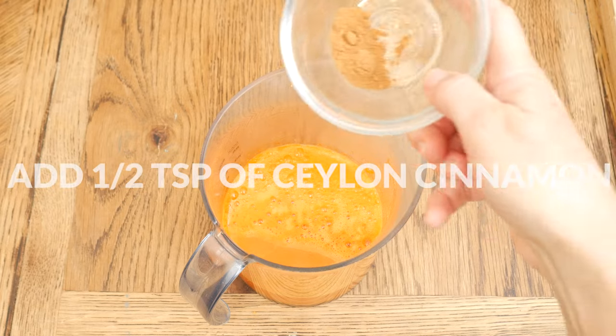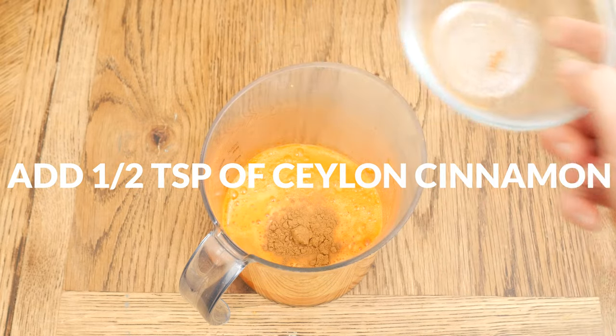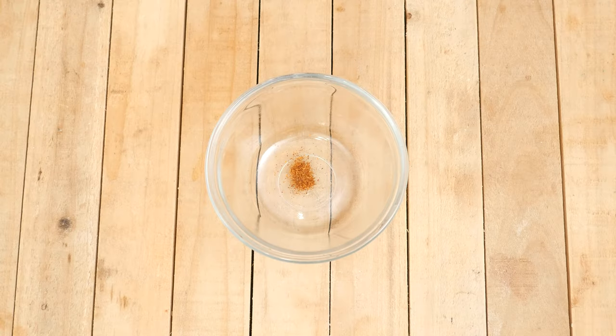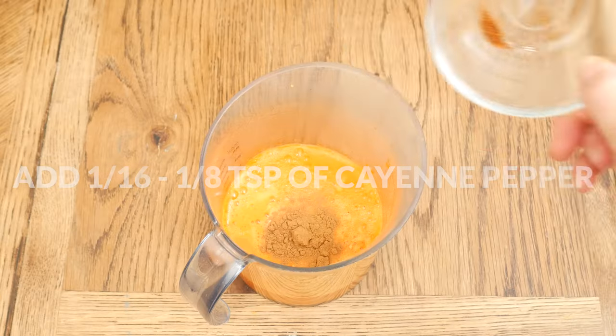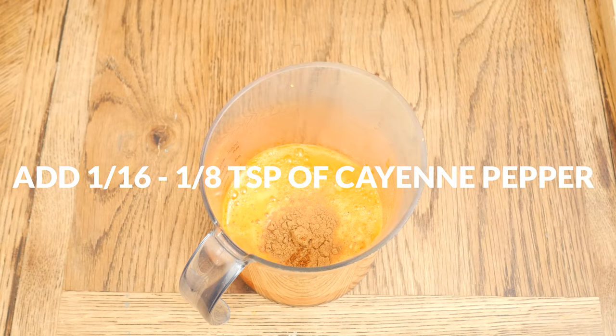Now to spice up our juice. First, I have one half of a teaspoon of Ceylon cinnamon, another anti-inflammatory, and one sixteenth to one eighth of a teaspoon of cayenne pepper that may support healthy circulation.